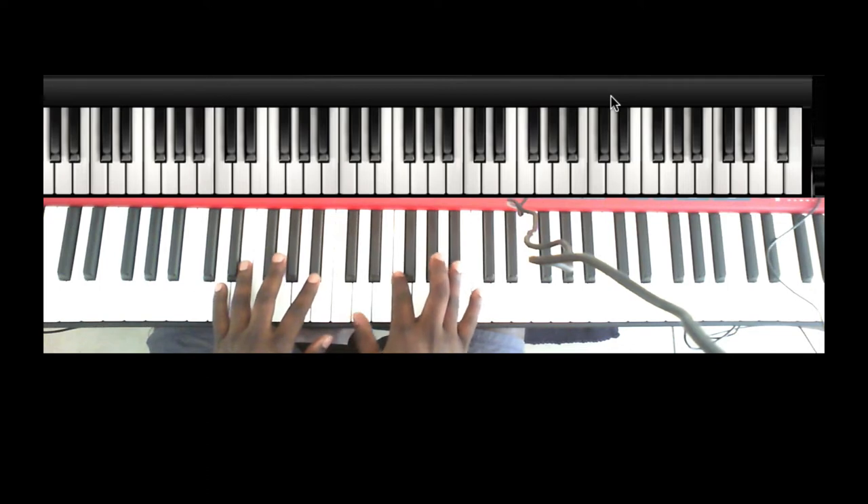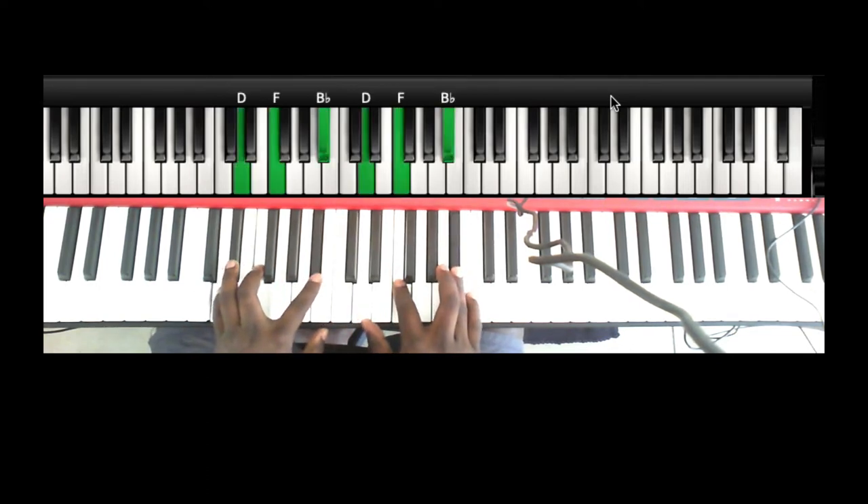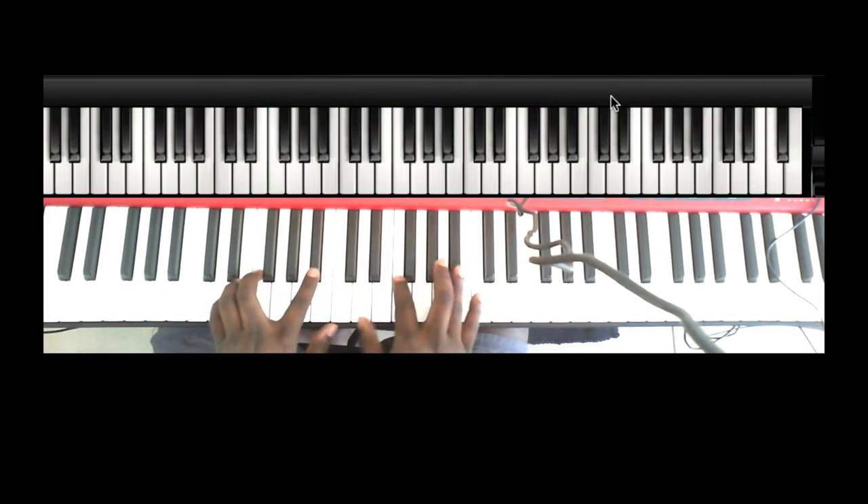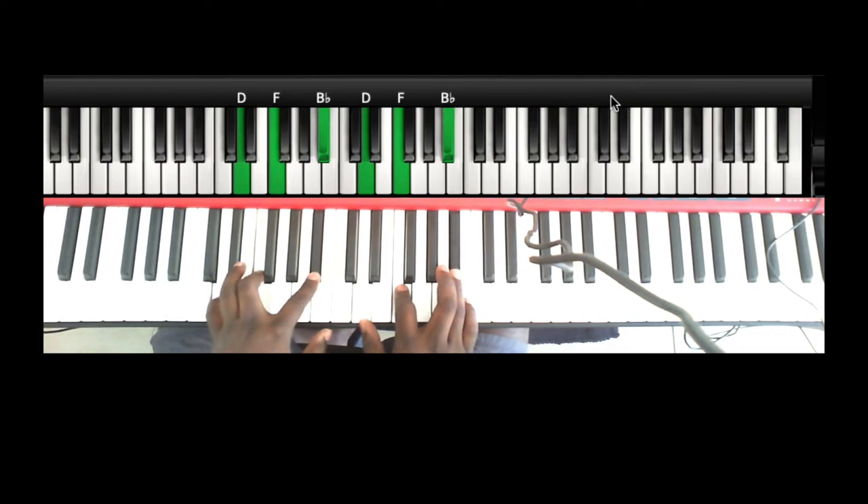Then you go to the Bb — actually, it's Bb over D, which is basically just playing two Bb chords. So let's call it a Bb. Your left hand is playing a Bb major and your right hand is playing a Bb major. If you can't hold it the way I'm holding it, your left hand will play D and F, and your right hand will play Bb, D, F, and Bb.